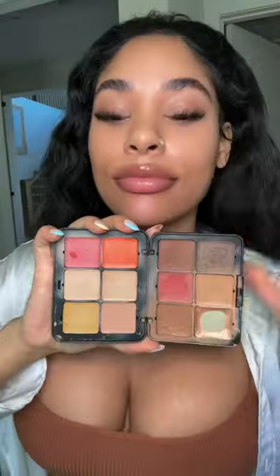I'm about to show you how I do my full face using this Makeup Forever HD Skin Palette. This is like my ride or die. I can't live without it. That's it — I love this palette!